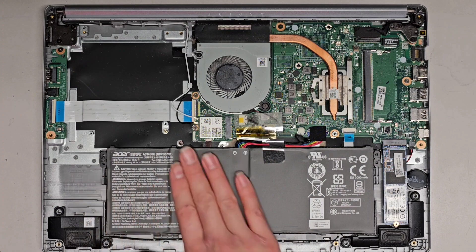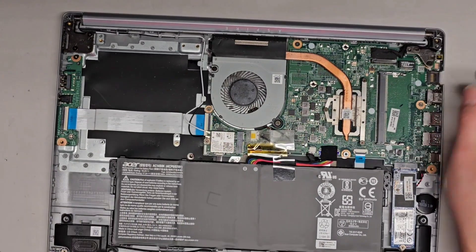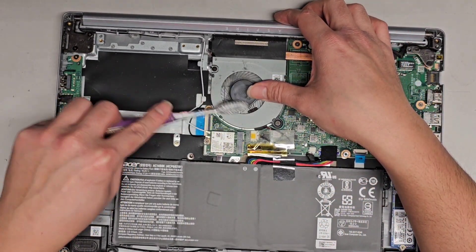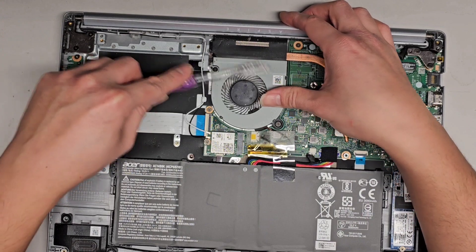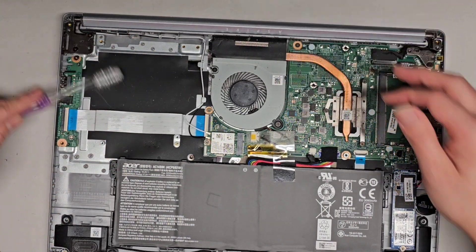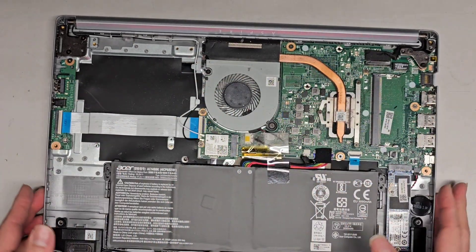The battery doesn't look too bad — normally it will get inflated, but it looks okay. I do see quite a bit of dust in here, so I'm going to brush this to loosen the dust and then take it outside to blow the dust away so I don't blow it all over my work area.